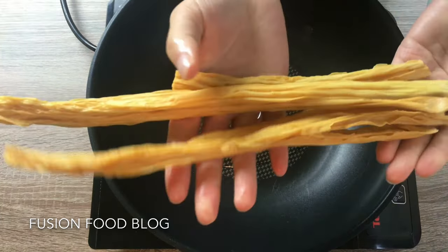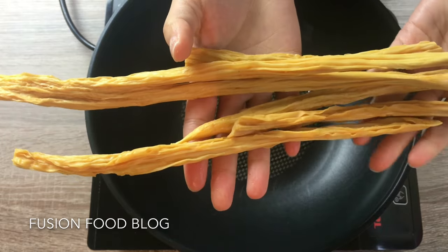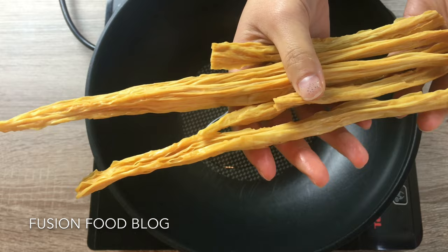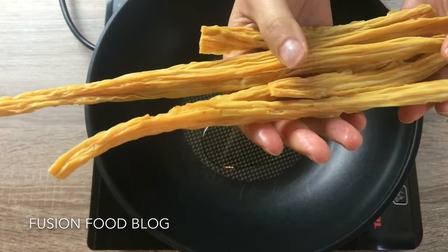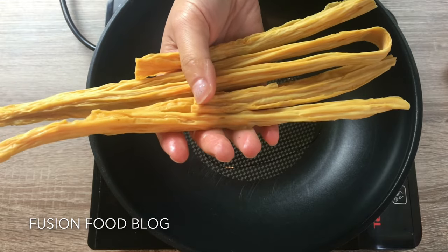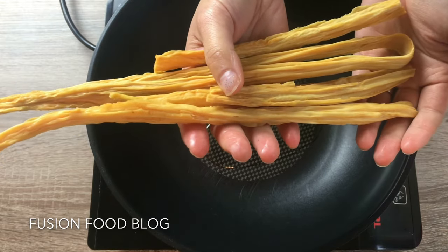Add a bit of vegetable oil. Usually you will need to soak this in water overnight, but here we are just going to stir-fry it, because we are going to use a clay pot to cook our pork belly with these for a bit longer — about 30 minutes or so.